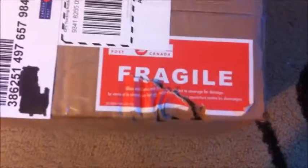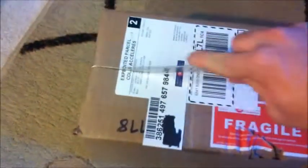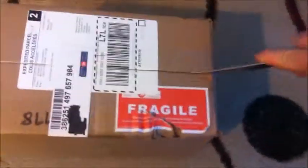First thing I'll notice is the smashed-up Fragile sticker — I found that kind of funny actually. When I was picking it up from the post office I was like, yeah, that's awesome. So let's open it up. I know what I bought but we'll have a look together and see.